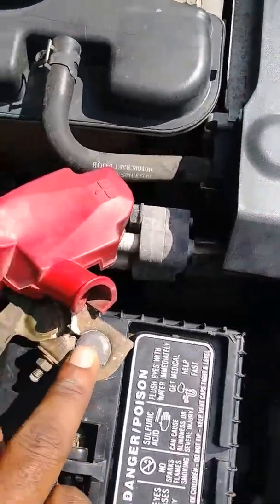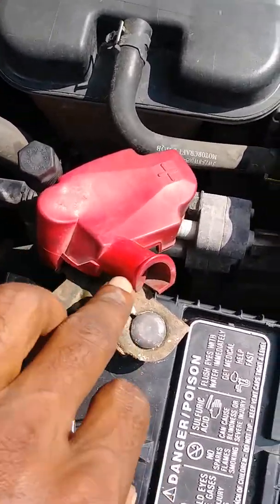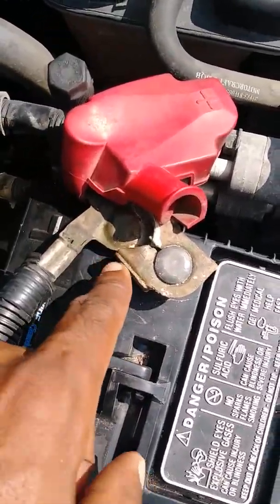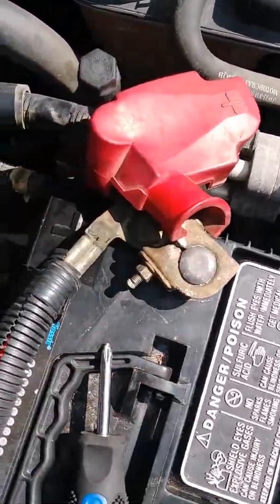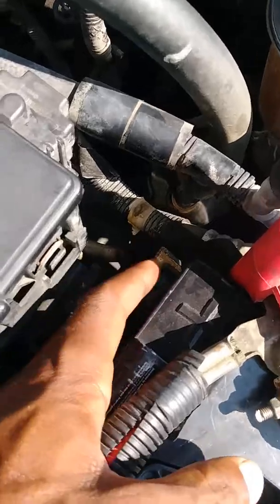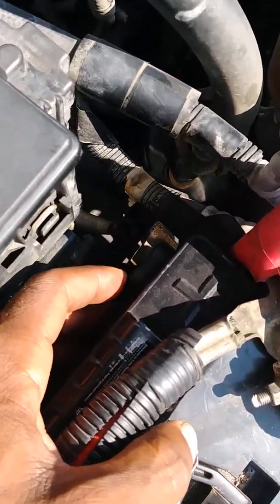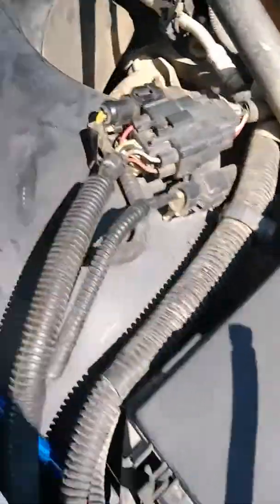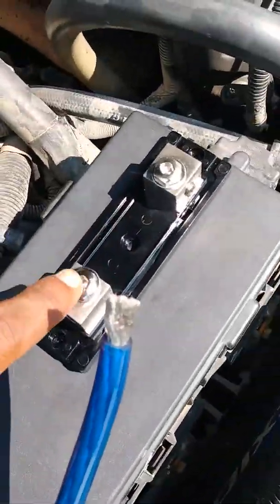That's one of the good things about having both a top post and a side post on these batteries, especially when you're doing car audio — because you don't really have to take things off and refabricate stuff or try to find hookups. You can just get your bolt and bolt it in on the side post securely.